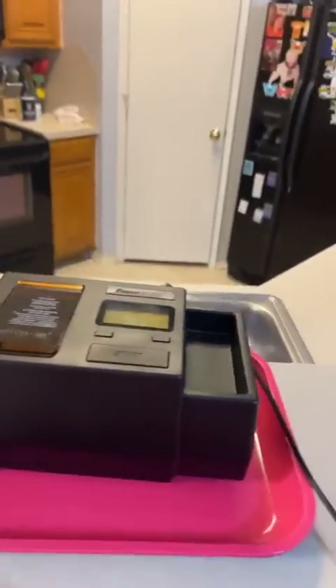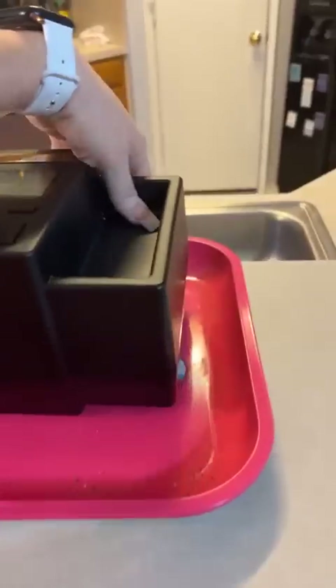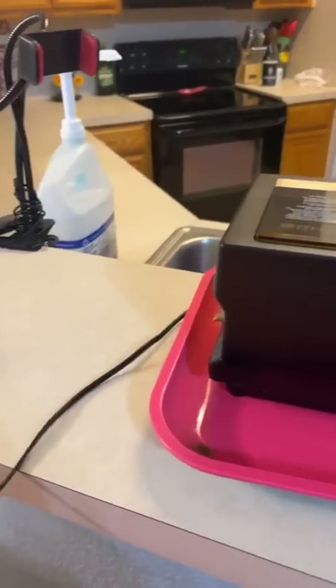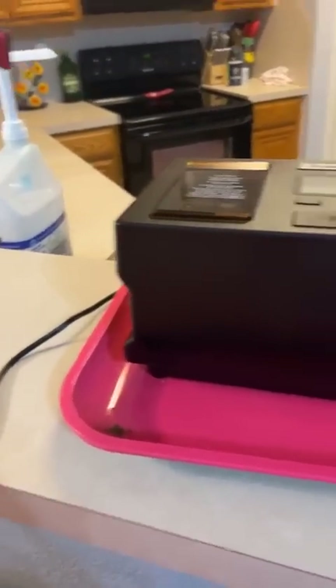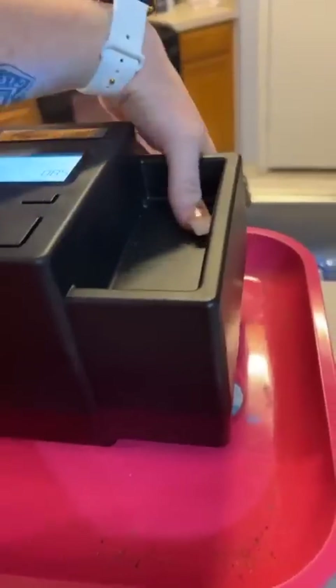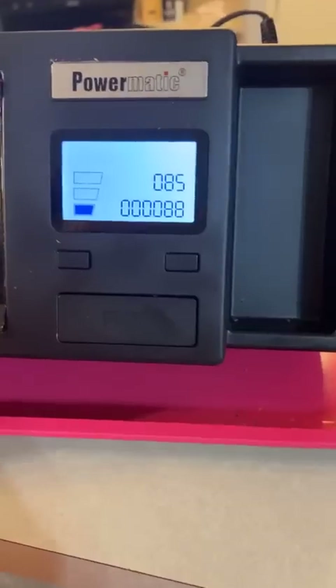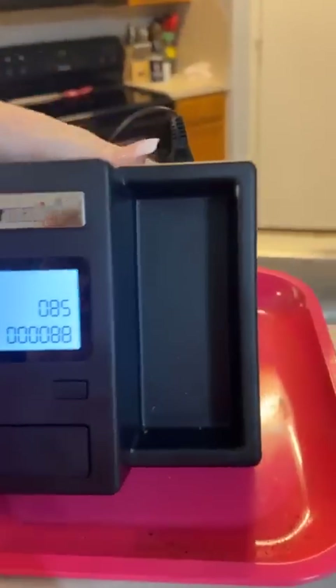Okay, so this is my new machine. This machine is a money saver — I'm gonna show you why. It comes with a cord, I'm just gonna plug this cord in right there. Okay, so look how many I rolled last time: 85 of them. I don't know how to reset this, maybe I need to cut it off and cut it back on so it resets.